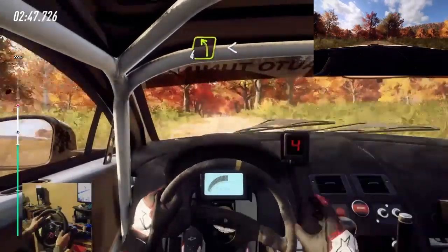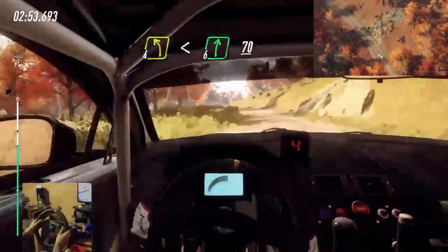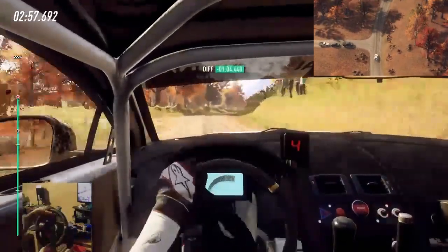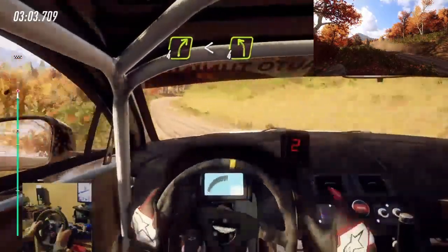4 left long, opens. Into 6 right, 70. 4 left long, opens. Into 4 left long, 30.